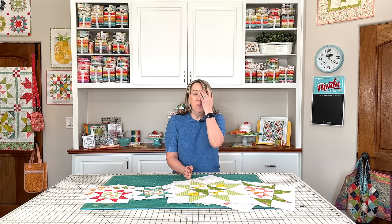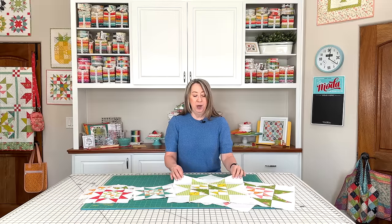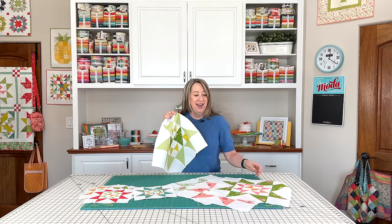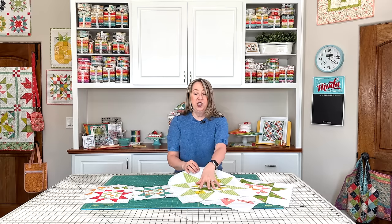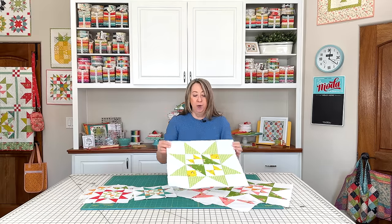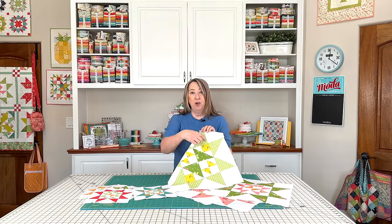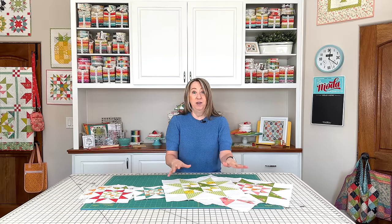Just one thing I wanted to share before I get started with this month's block tutorial. I have had a lot of people email me — they actually want to make their outer star points in the same colors that I'm using. I've been telling everyone it's a mystery block of the month, so I can't share the middle. But on my blog, I'm going to have a diagram of the quilt with just the outer stars so that you can see which fabrics I'm using for all those star points.